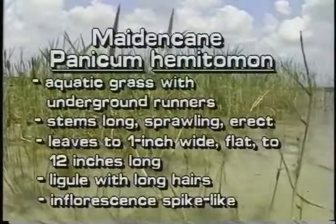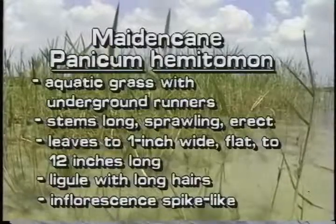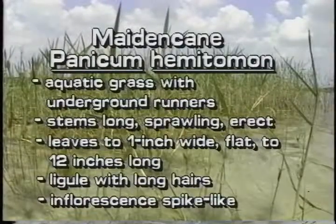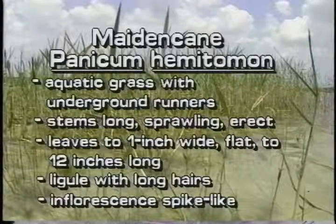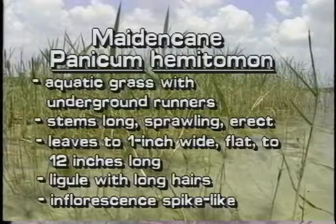Maidencane is an aquatic grass that spreads by extensive runners. Its stems are erect. The usually smooth leaf blades are up to an inch wide and twelve inches long. The ligule has long hairs. The branches of the inflorescence grow pressed against the central stalk, so that the inflorescence of Maidencane looks almost like a spike.